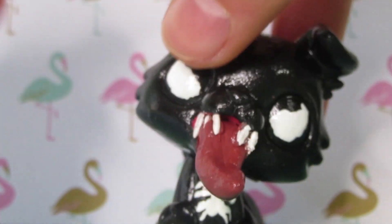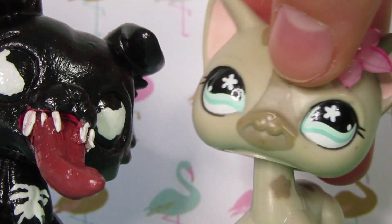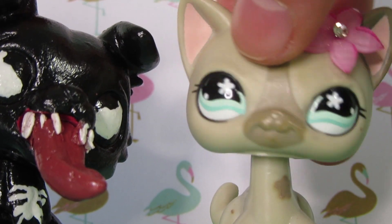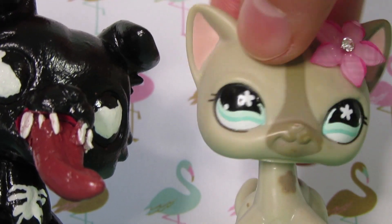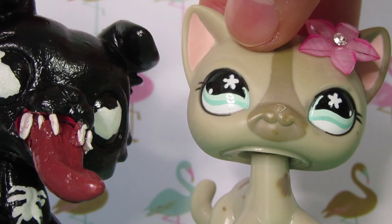I'm so happy with the way he turned out. I showed my mom this and — oh, he fell! So yeah, I showed my mom this and she was like, 'Ew.' And then I showed my brother and he was like, 'Oh my gosh, cool.' And I don't think I showed my dad.